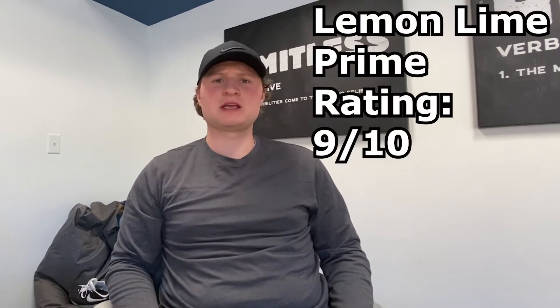Wow, it's really good. I would give it a 9 out of 10 — it would be a 10 out of 10 but it's just a little sweet for me. It tastes really good though. I'm excited to see what other flavors I can try. That lemon lime flavor I'd rate a 9 out of 10.